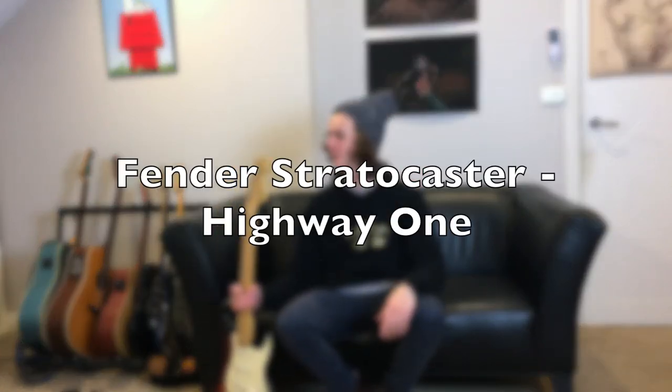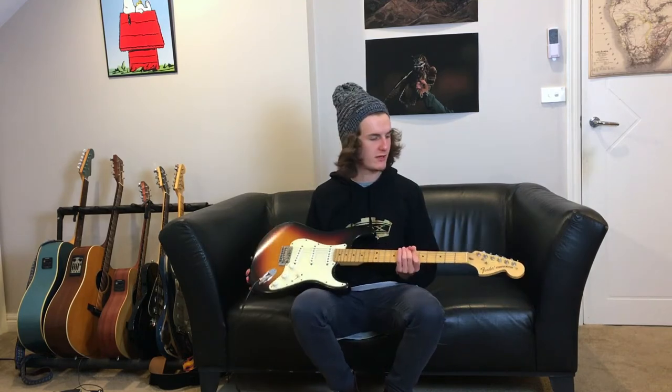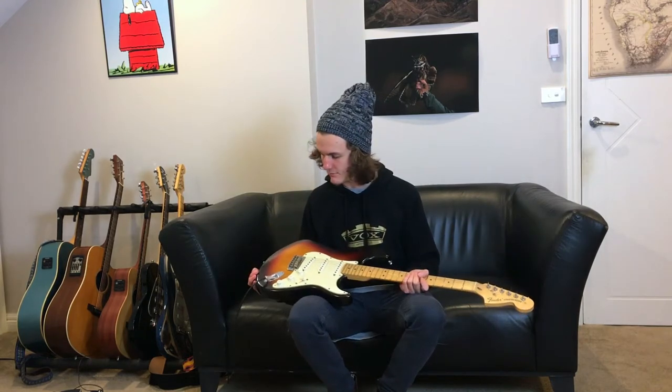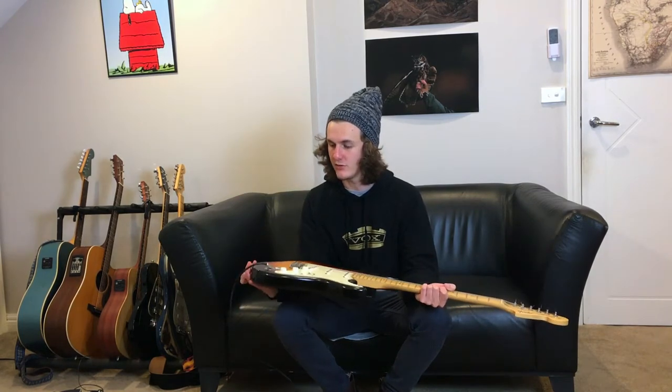Hey, I'm Jordan and today I'll be reviewing the Fender Stratocaster. It's the Highway 1 model, made in America. This one is a 2006.